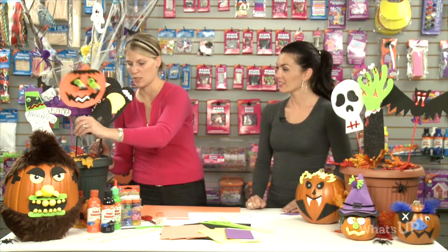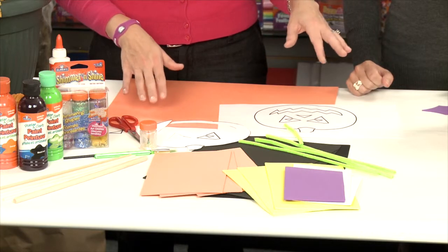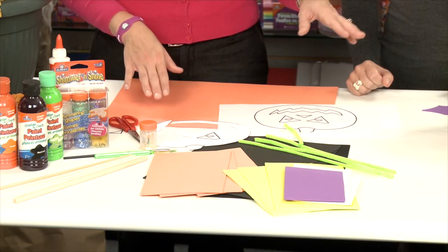Next we're actually going to go ahead and decorate the pumpkins. Again, using all of the things that you have from your craft cupboard: your foam, jiggly eyes. We've used some shimmer and shine and some glitter. We've used fur over here. We've used some feathers. Really anything that you can get from your craft cupboard that can help you be creative and decorate the pumpkins.